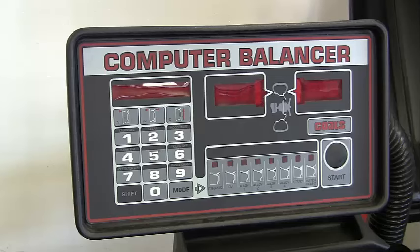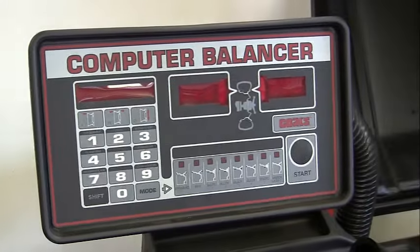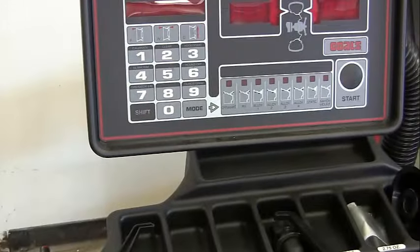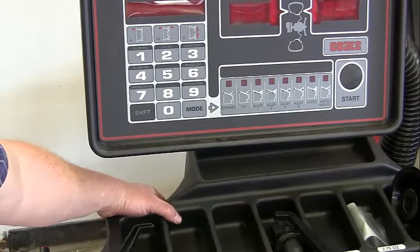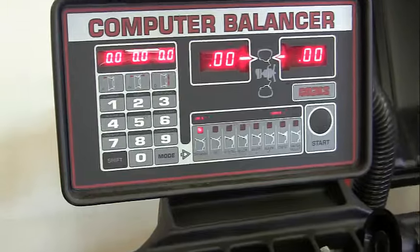This video is on our Coats direct drive wheel balancer. We're going to go over how this machine works. The display is here, but the power switch is actually down in the corner — just reach down, feel it, and turn it on. The display will come up.